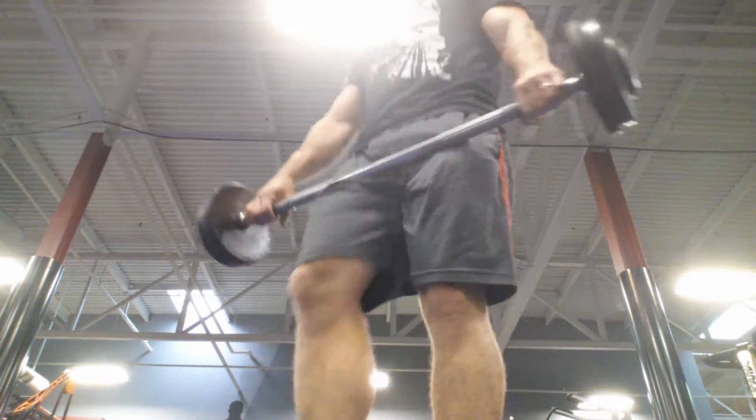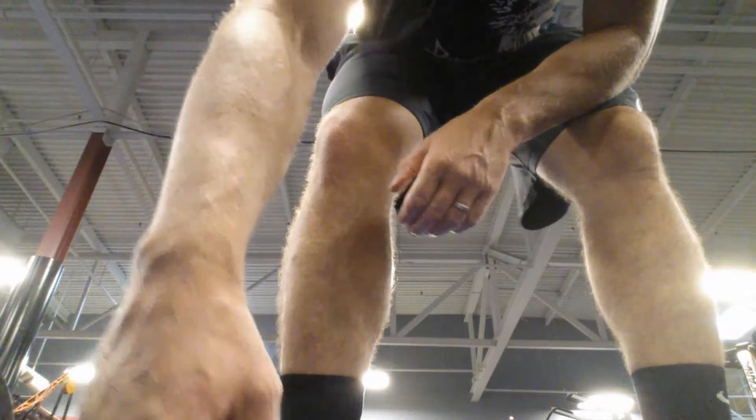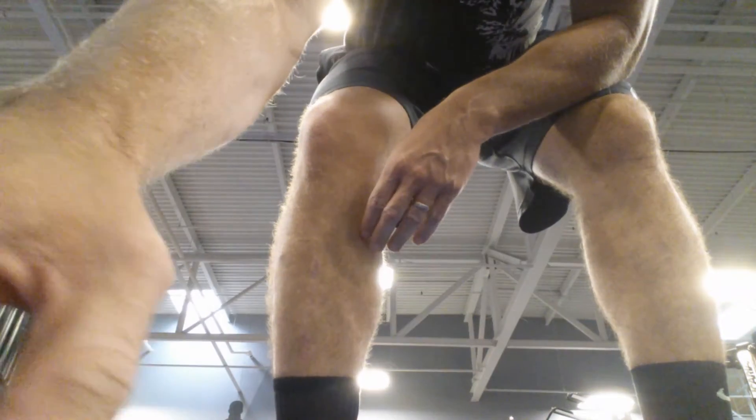3 supersets, 10 reps, maybe 15. I'll have to check the workout, and then on to the next.